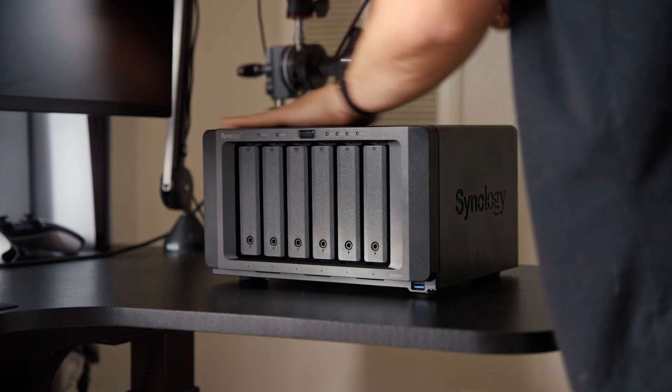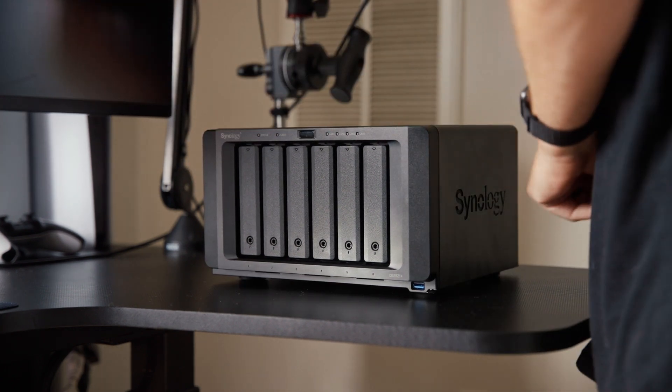What happens when your hard drive crashes and you lose three years of your life's work and precious memories? Well, you cry your eyes out for a week and then you invest in a NAS. Today we're talking about the Synology 1621 Plus Network Attached Storage.